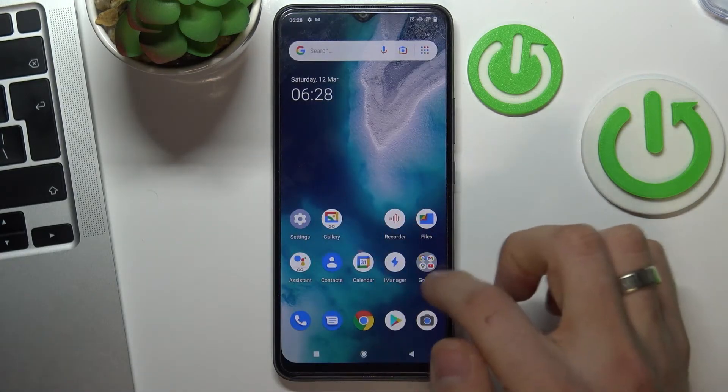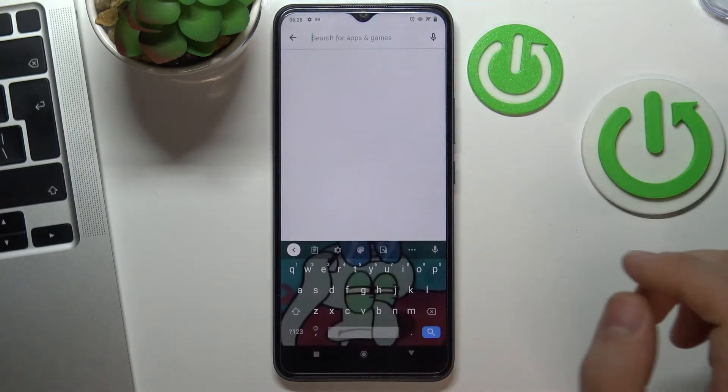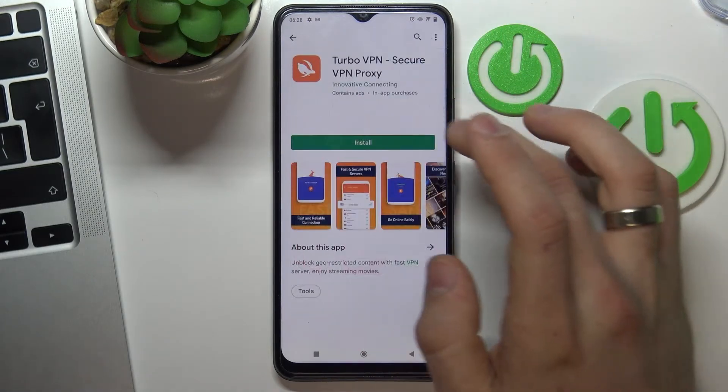Now open the Play Store and find Turbo VPN here, and install it.